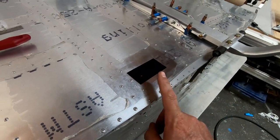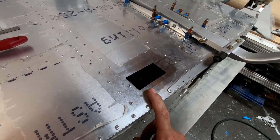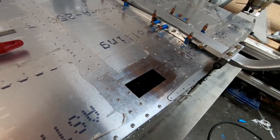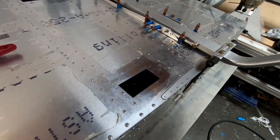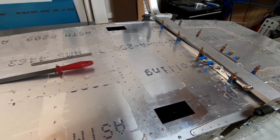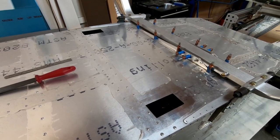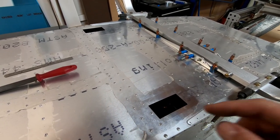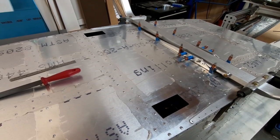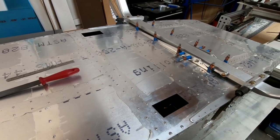With both intake vent holes cut, the flat pattern for the vent piece will now be cut on the CNC machine and bent to test the fit. Only one prototype will be made first since modifications are expected before the final design is confirmed.